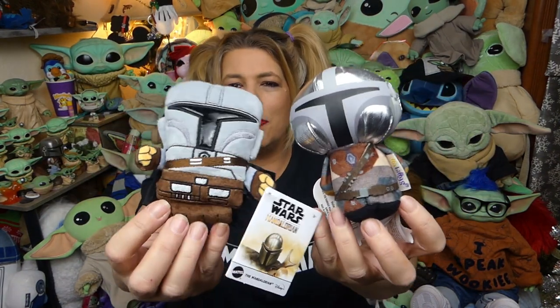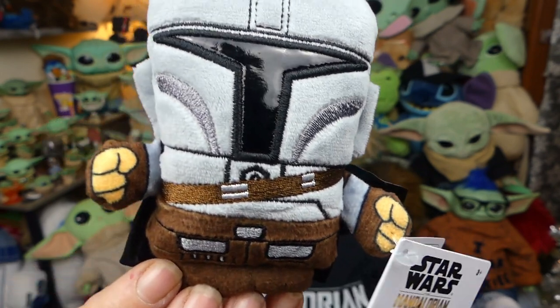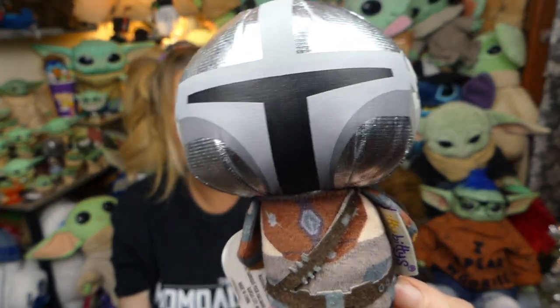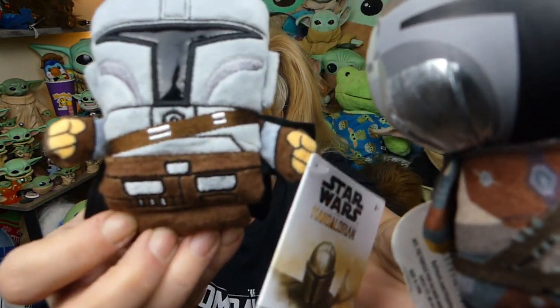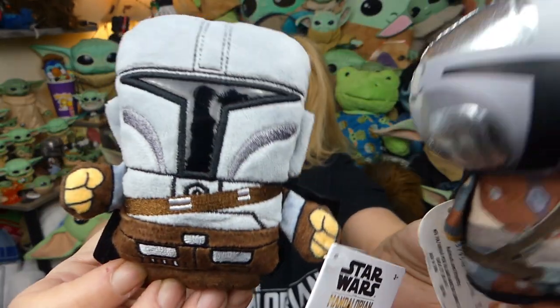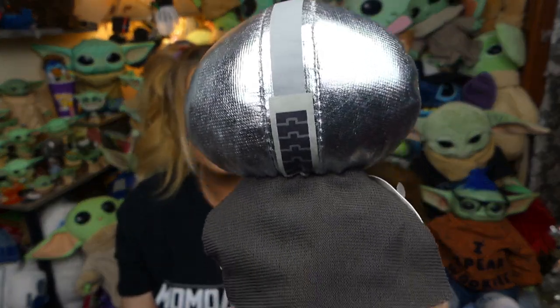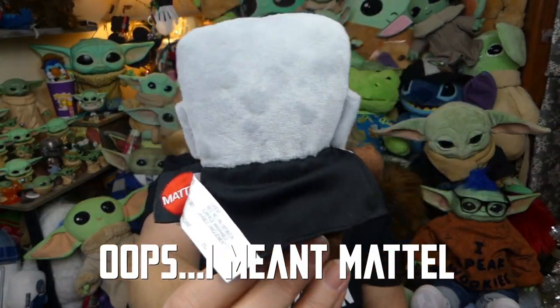I wanted to compare these guys to the Hallmark itty-bitties so you can get a little bit of difference between this plush and the official Hallmark itty-bitty plush. Starting with Mando — the details on both of them are little embroidered details. I like his cute little hands and the little square helmet. The itty-bitties have the round head which is pretty much standard for all of the little Hallmark items. The details on this one look to be a little bit better, and there's a big difference when you look at the back. The Hallmark one actually has details all the way around including underneath his little teeny tiny cape.